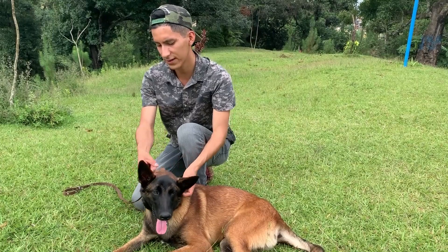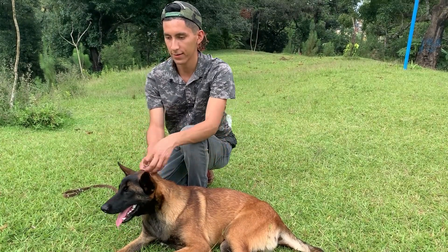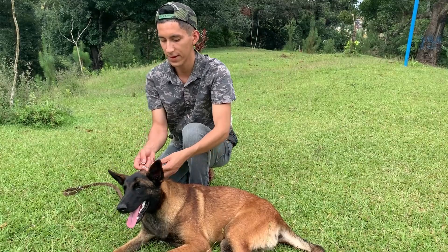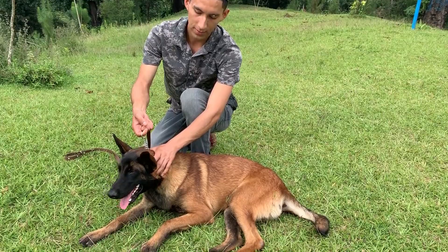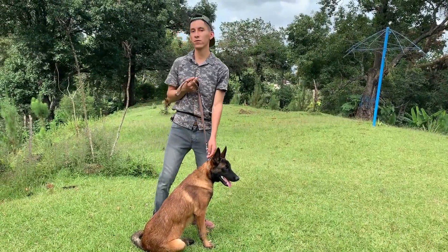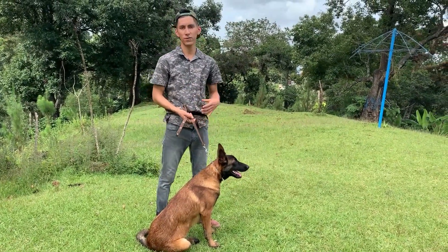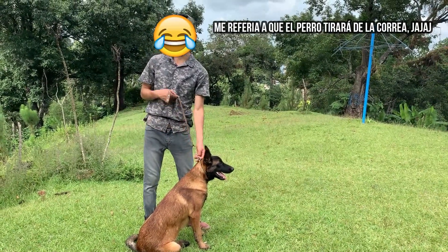Los collares de castigo mucha gente los critica porque dicen que maltratamos al perro, y justamente si no lo sabemos usar, obviamente lo vamos a maltratar. En este caso, la función que cumpliría el collar de castigo es ponerlo hasta arriba, donde pide la cabeza con las orejas, y libremente el perro nos tiraría menos. Ahora les voy a mostrar cómo deberías llevar perfectamente al perro. Cuando lo sacas a pasear vas a empezar a tirar — justamente ahí entra en función el collar de castigo.